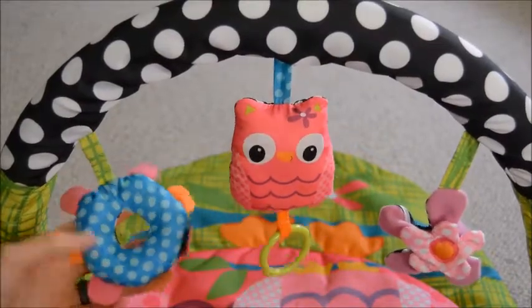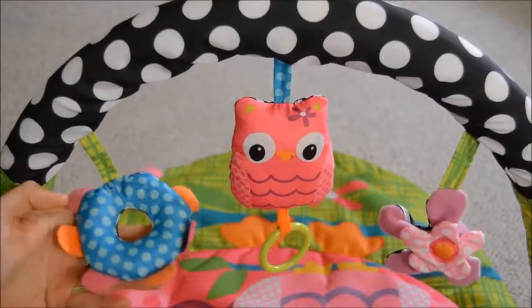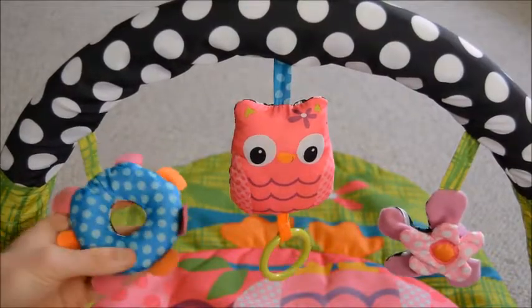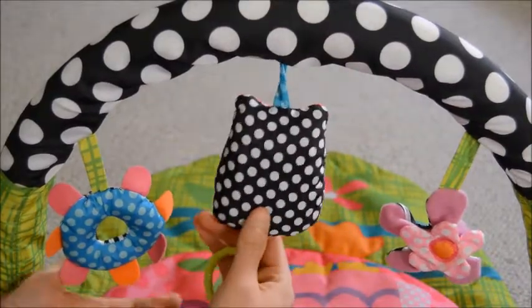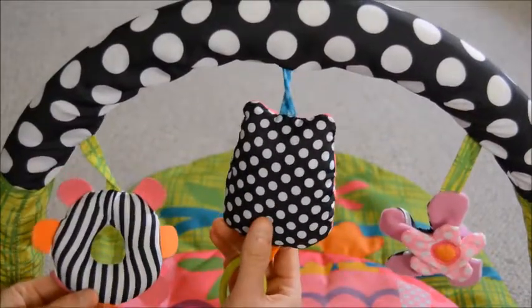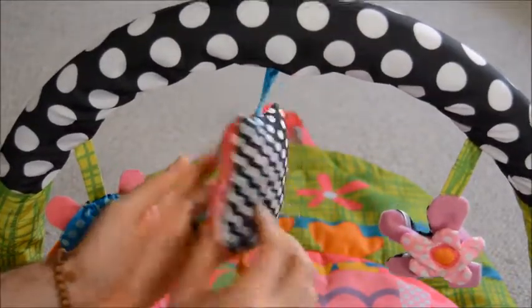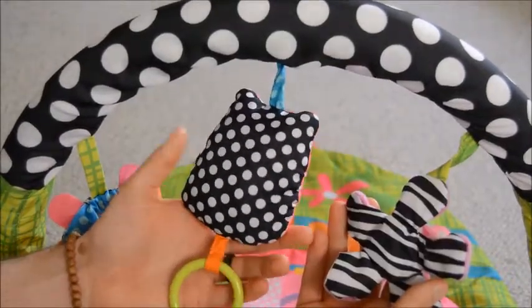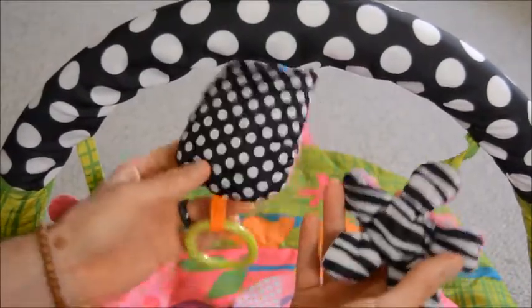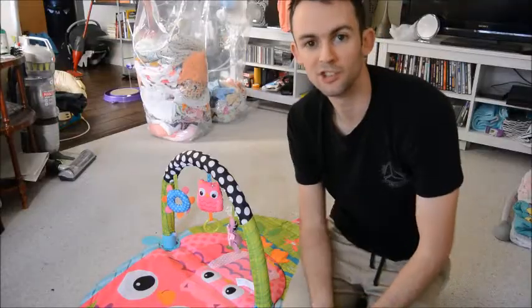This third and last toy has some crunchy bits in it, and this is another thing that Lily, our baby, likes to reach up and grab as well. Another nice thing about these toys is on the back they're all black and white, which is high contrast. Very young babies like looking at things that are high contrast, especially black and white. So when your really young babies are on the playmat, they might enjoy looking at this side more than the colorful side.